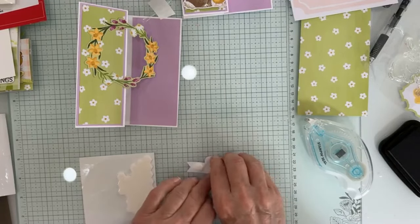Card number two uses a saran wrap technique for the top portion, but I'm not going to demonstrate that today — I'll save it for another video. We'll just leave that plain for today. I have five cards to show you today — four cards and a fun thing.